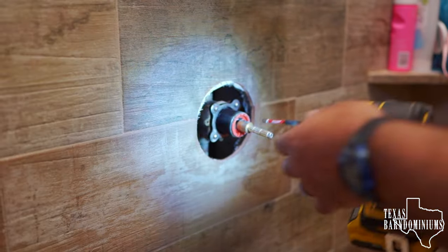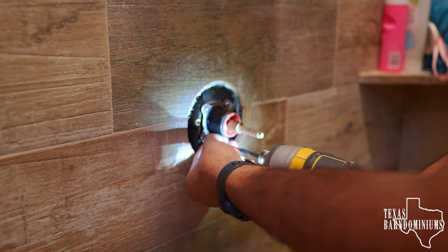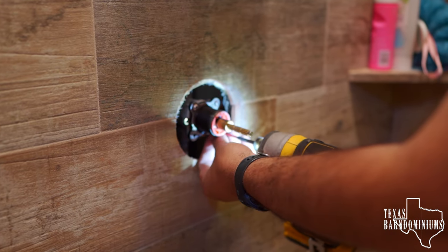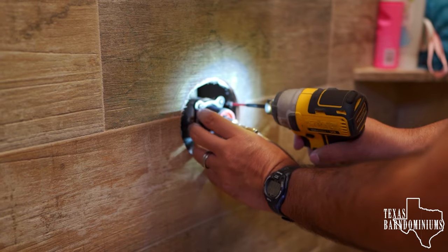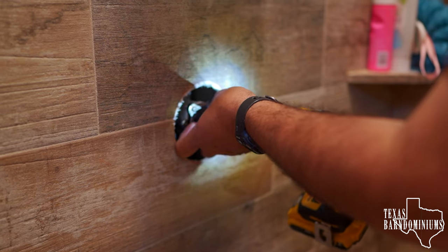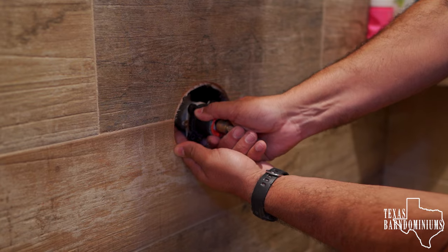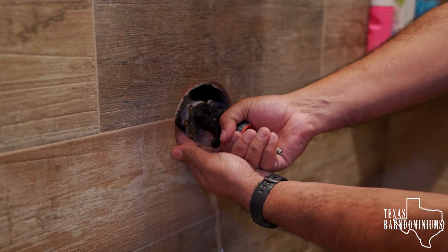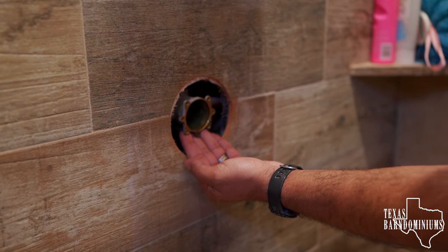Now we're gonna take these four screws out. Be careful as you're taking them off because sometimes parts tend to want to jump out. I'd like to remove the bottom ones first, then the top ones. I'd like to put my hand under it just in case there are parts that fall out. You saw I put my hand under there so the parts don't go behind the wall.